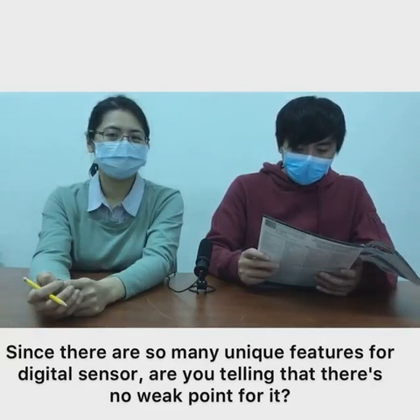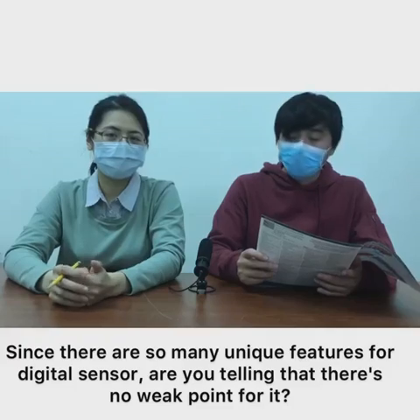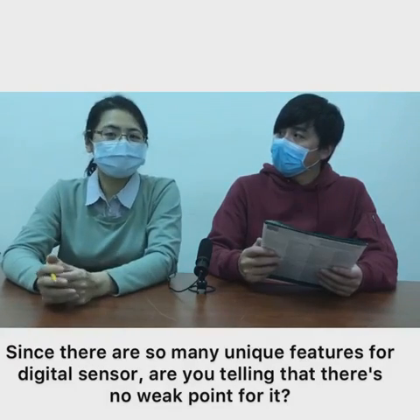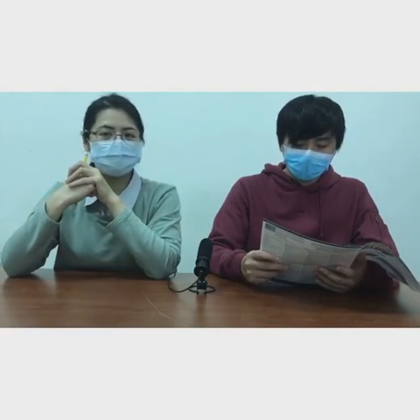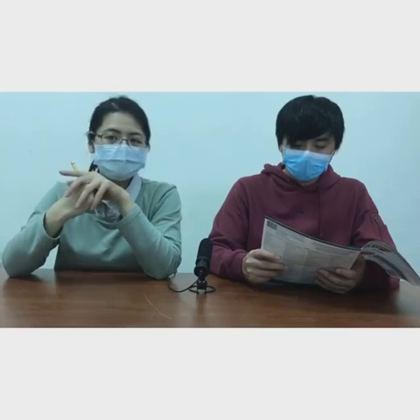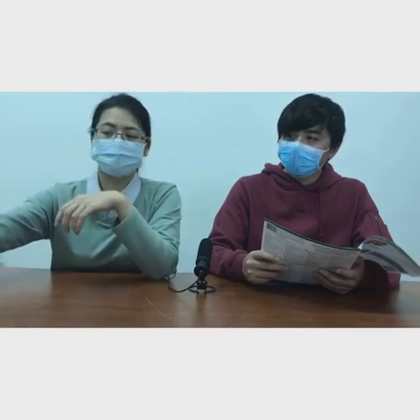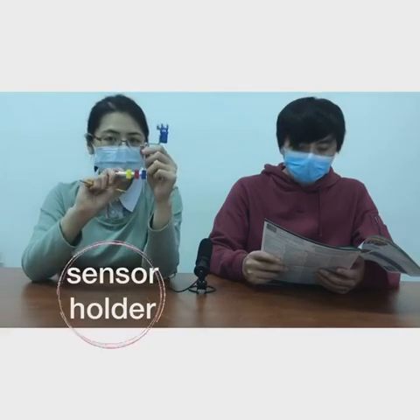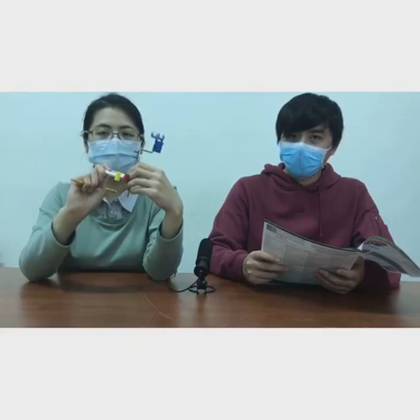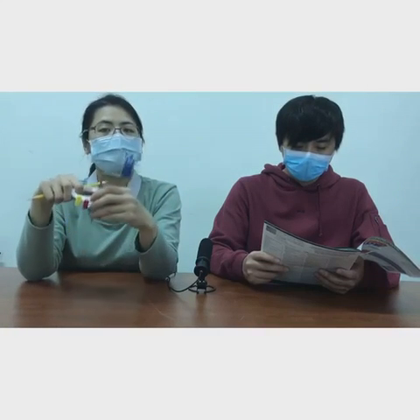So the final question: since there are so many unique features for digital sensors, are you saying there is no weak point? According to a CR report, only 72% of dentists choose digital sensors as their preferred receiver. There must be a reason — before using digital sensors, the user has to be skilled with the sensor holder, which is this one. It may take a few tries before mastering it, but after that, you will find how convenient it is.